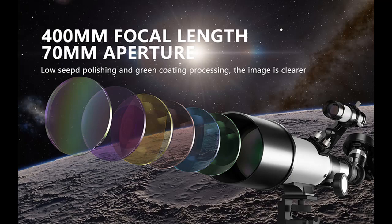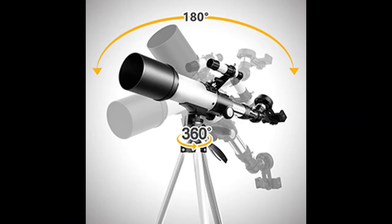Tripod: this telescope allows for many different viewing positions with an adjustable aluminum alloy tripod and a carry bag. The telescope and tripod can fit inside the bag for easy traveling and storage.